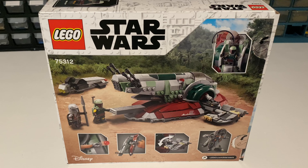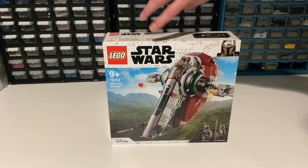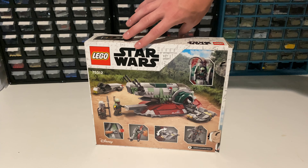As you guys can see from the back side, this set includes two minifigures, a small ladder speeder bike looking thing that is used to hold up the ship when you're displaying it. We can also see the play features at the bottom, and we can also see the Slave I in landing position. It is a very detailed box and has a lot of cool things to offer.